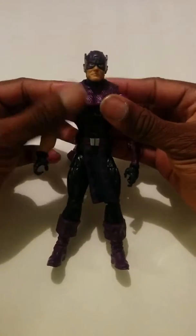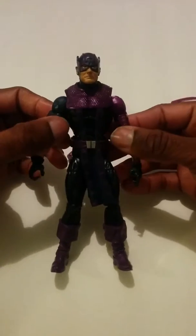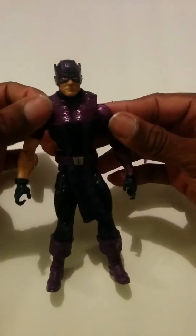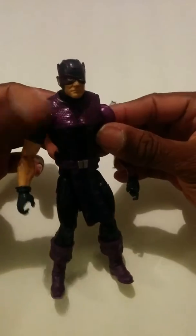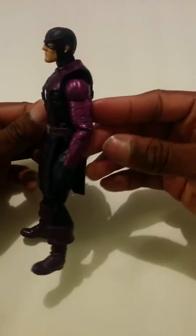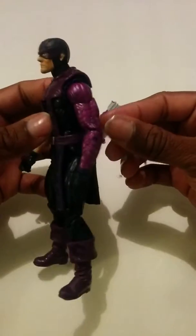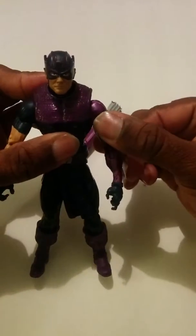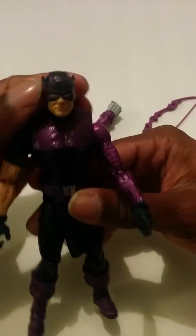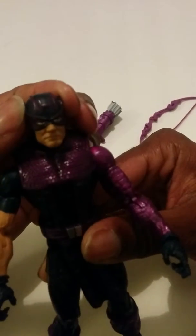Hey, what's up everybody, it's your boy Tron Easy with another figure review. Today we have the Avengers Infinite Series heroic Hawkeye. This figure is pretty weird to me because he has one arm that's clearly longer than the other — it's a weird design choice. This is the same arm from the Captain America: Winter Soldier figure, I believe.